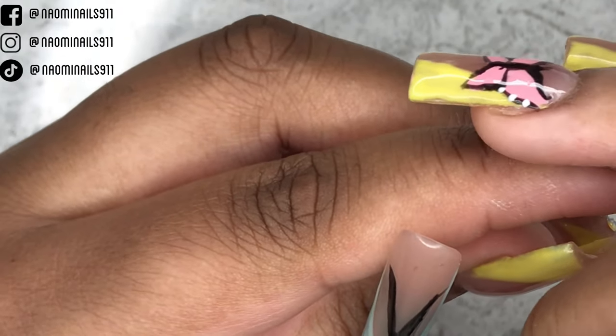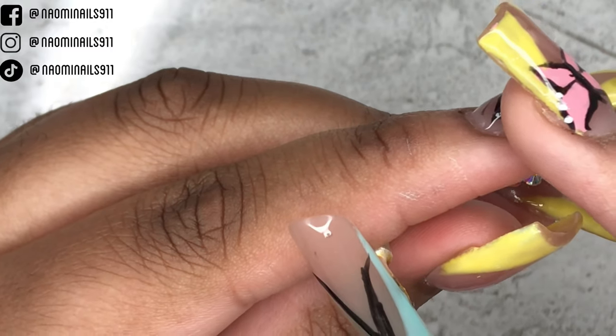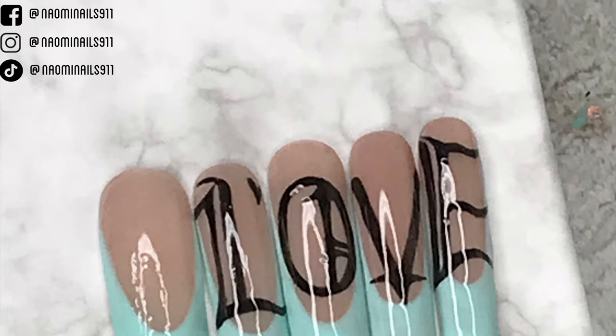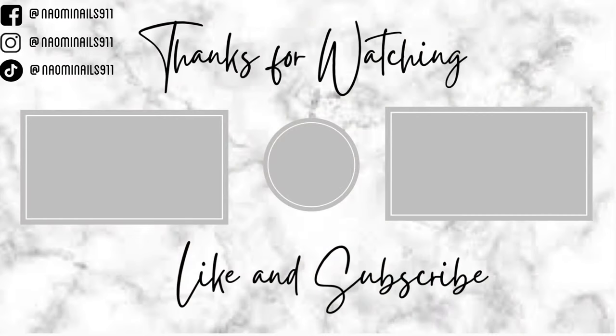I top coated all the nails and this is the final look. Again, please go subscribe and follow them on Instagram — Tessa and Criminal Claws, aka Sierra. I'll see you guys in the next one, bye!